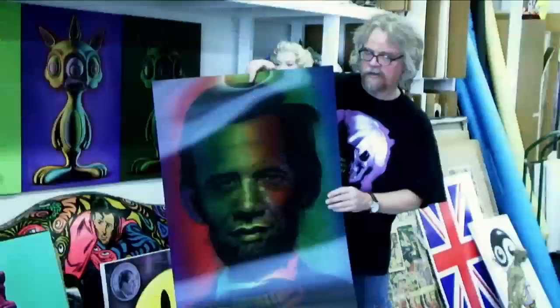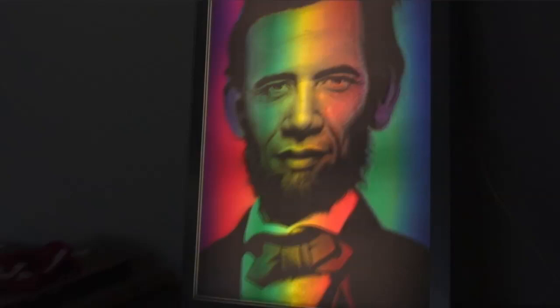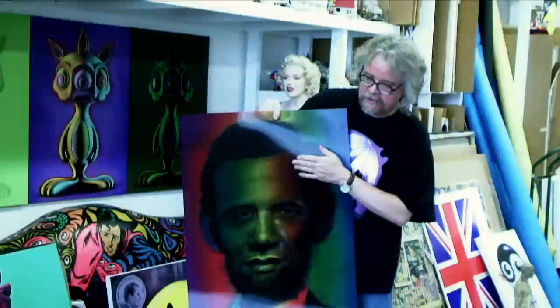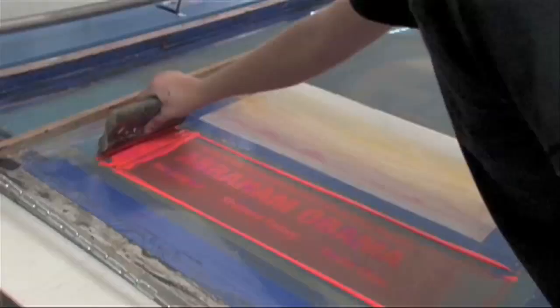So this is the actual piece before we do the silkscreen elements on it, and it's on this translucent plastic — not paper — so that if you want to put it on a light box it actually lights up, and then the Lincoln appears to pop off the light box. And once you put the silkscreen elements on top, they actually appear to float about 4 or 5 inches above the actual piece. It's quite an incredible effect.